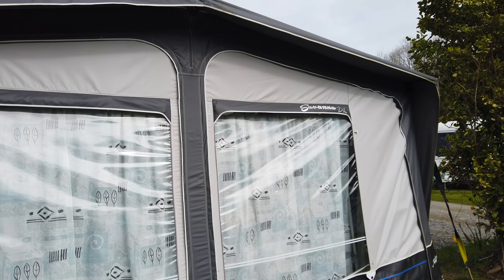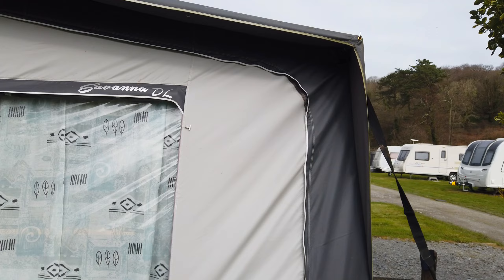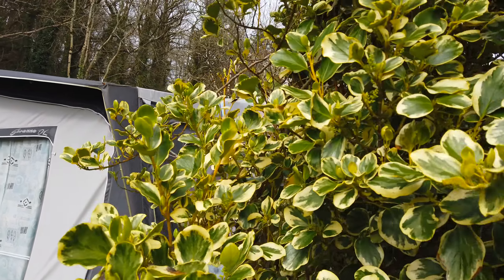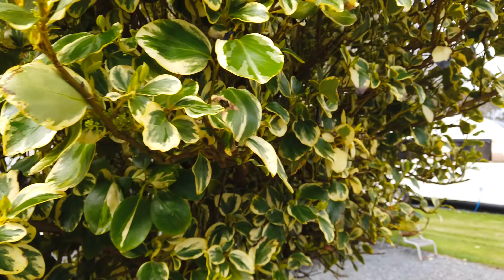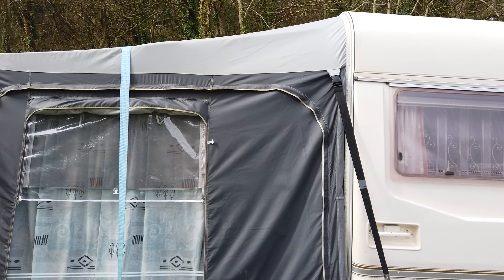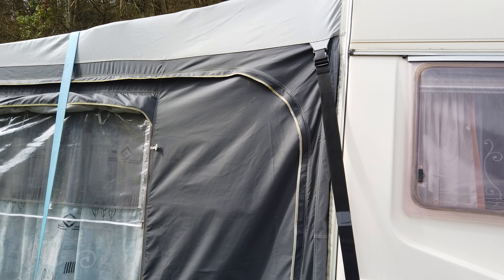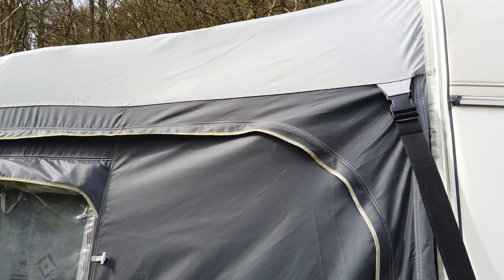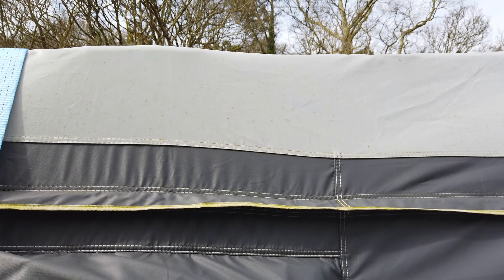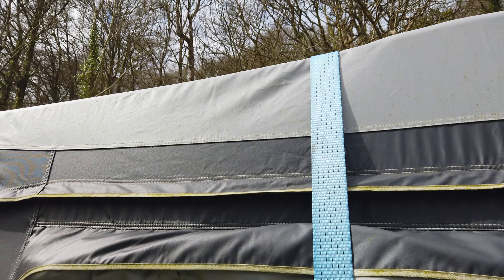Unfortunately I killed our previous awning because I cleaned it with bleach and it perished. When we were putting it up this year a few weeks ago it just snapped in our hands and we had to exchange it. But we are very pleased with this one because this one is waterproof — ours wasn't, even after reproofing. A word of advice: never use bleach to clean your awning. Wet and Forget also doesn't work that well unless you want to spend a lot of time and money reproofing.